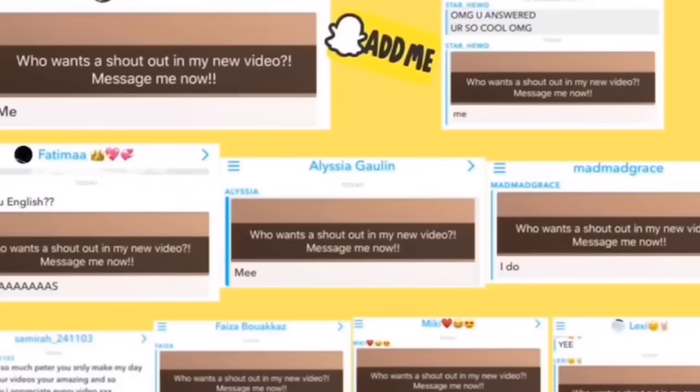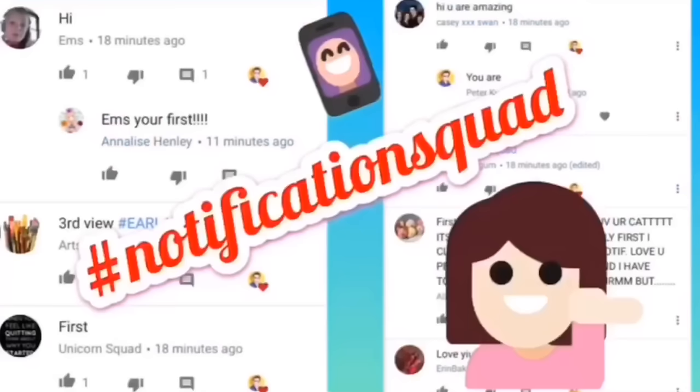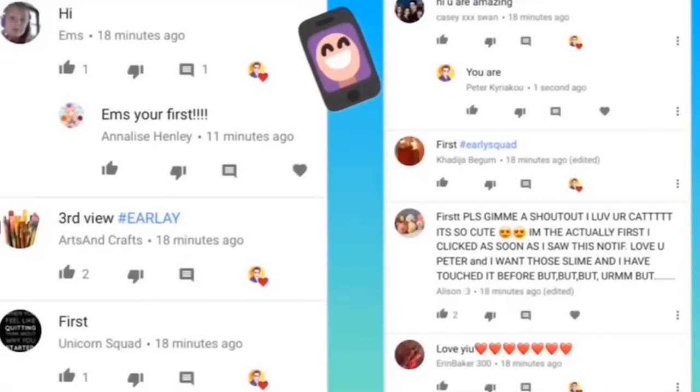Before I begin, I just have to give so many shoutouts to some of my amazing, fabulous family members. Sorry I couldn't fit all of you — I would love to fit a thousand of you onto one page, but there's just not enough time or space. So here is my Snapchat squad, my Instagram squad, and my early squad. Thank you guys so so much for joining all the squads. You are literally all amazing and I couldn't be here without you guys.